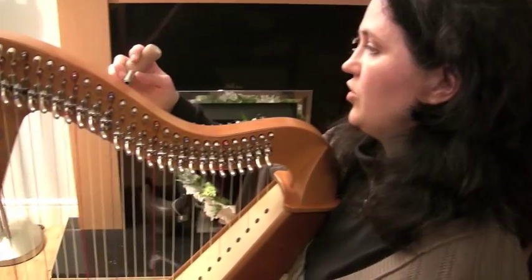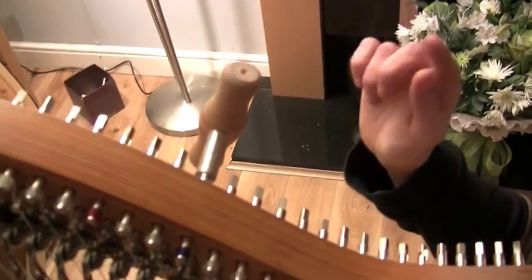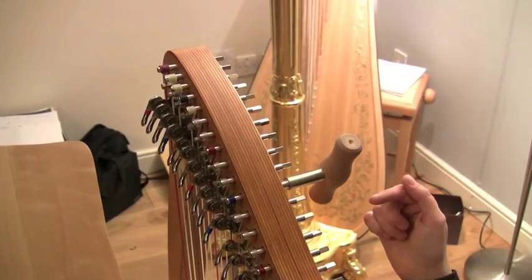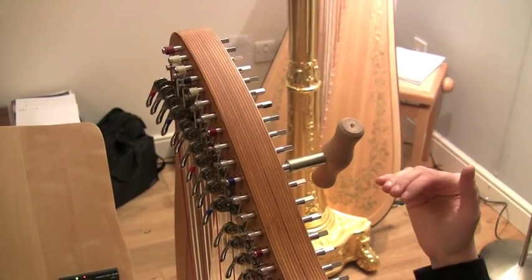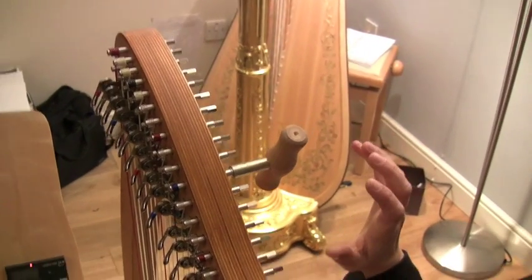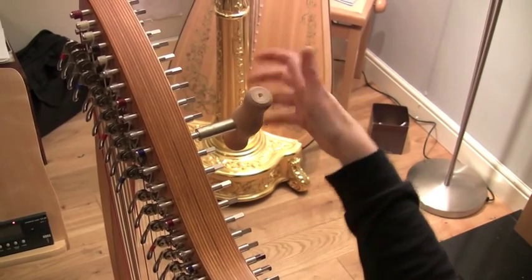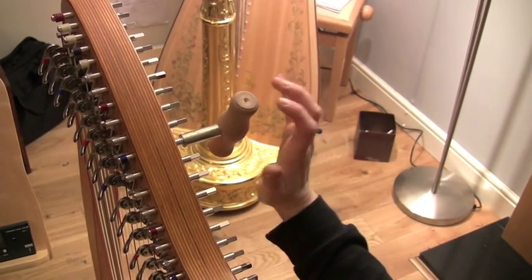When you put your tuning key in, you're going to be turning the key clockwise for sharp and anti-clockwise to flatten the note. When you're turning, bear in mind it's like a clock face — you're turning in minutes and not five minutes at a time. It really is a very gentle turn forward and a gentle turn back.